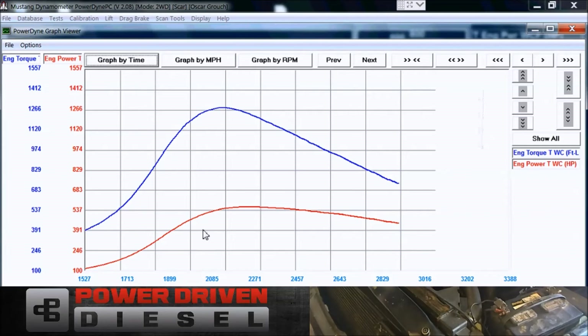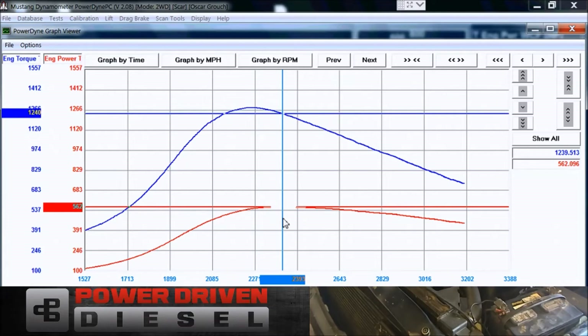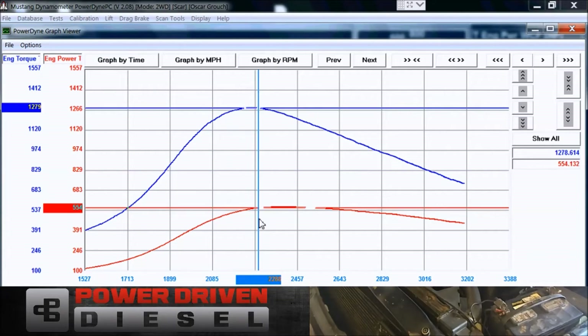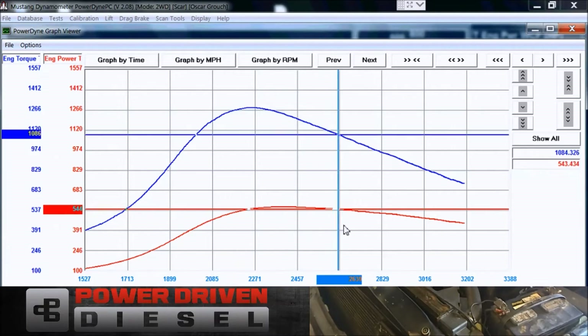We've got the graph pulled up now. Let's take a look at what she did. Max power came in at 562 horsepower and torque at about 1,283 lb-ft. It made peak power at about 2,200 to 2,300 RPM, held it pretty well, and really held it nicely up to about 2,600 RPM where it starts to fall off.